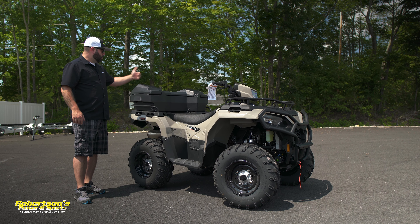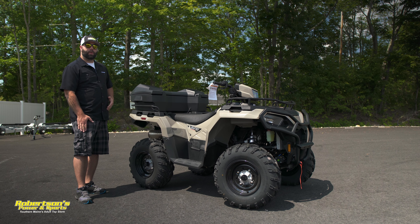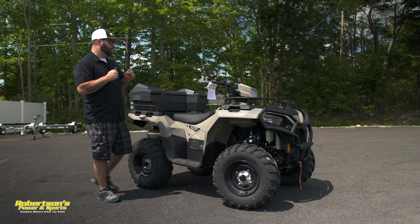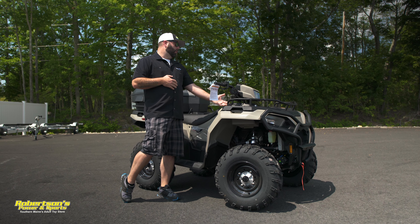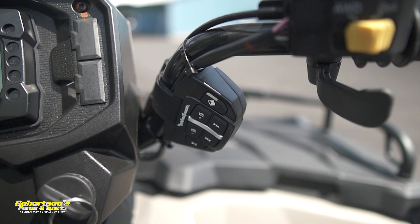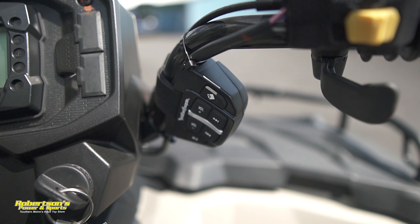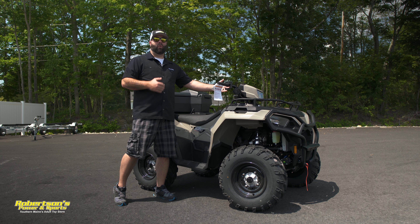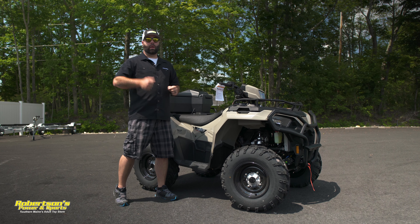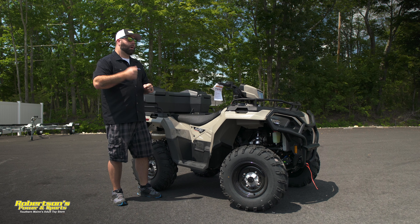We here at Robertson's have gone ahead and added a Polaris winch on this machine. The machines themselves are already pre-wired to accept these winches — no mount plates needed, nothing extra. Super easy to install. Definitely something you can take on at home if you want, or just have us here at the dealer throw that on for you.